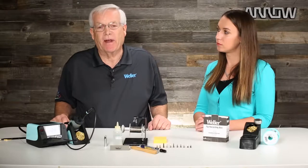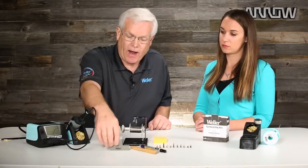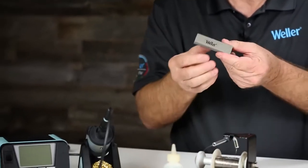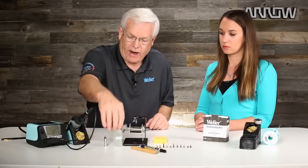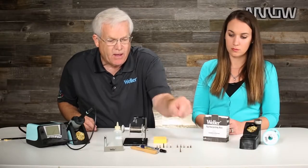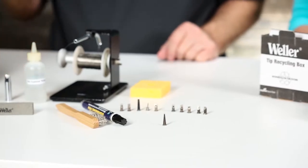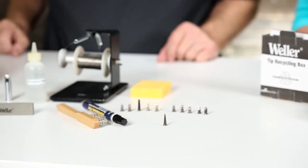When you get a tip that gets oxidized, you need to turn the station off and then grab a polishing bar like this. It's a simple little product — kind of a pumice-type bar — and you actually do this when the soldering tip is cold. Here is a tip you can see that is oxidized at the very end. On that particular soldering tip, the solder will ball up at the very end where heat transfer takes place and completely fall off.